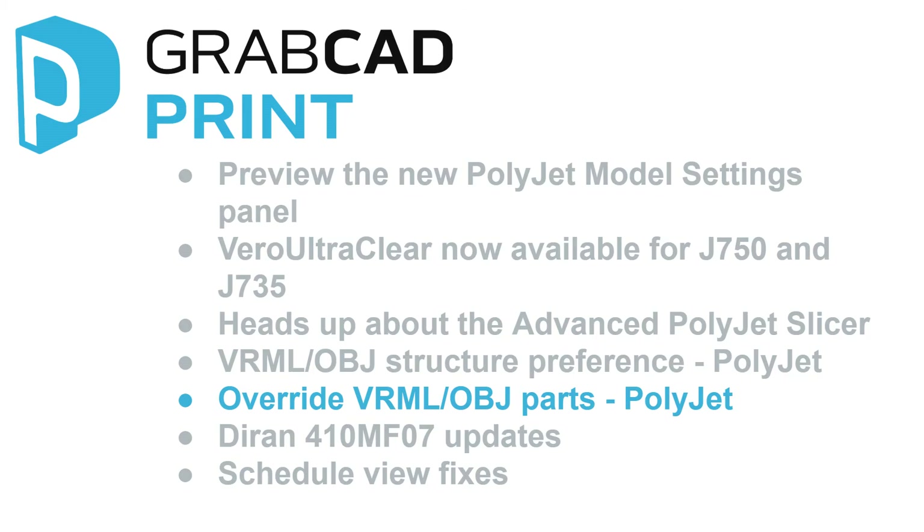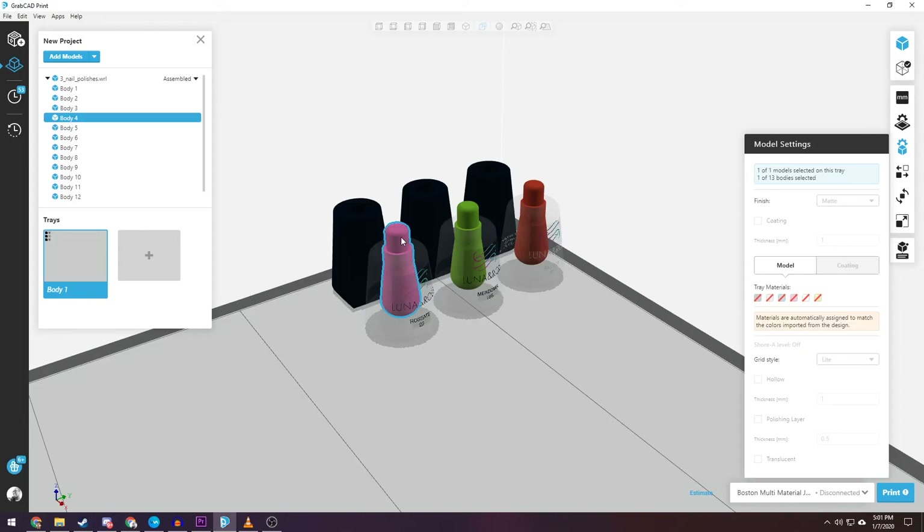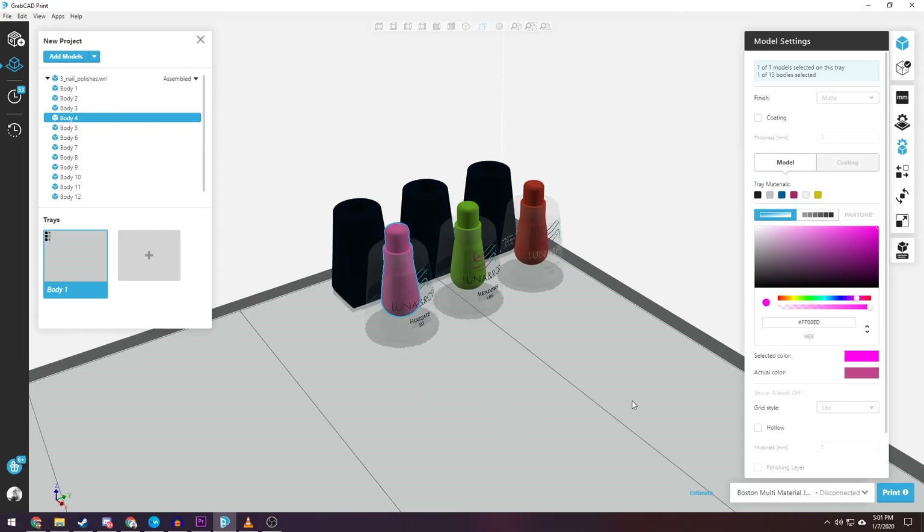Override VRML or OBJ Parts for PolyJet. A user can override VRML or OBJ parts with any of the available PolyJet assignments. If the new assignment does not work for the user, the assignment can be restored back to the original one. The new feature is available via the right-click mouse button on the selected VRML or OBJ parts.